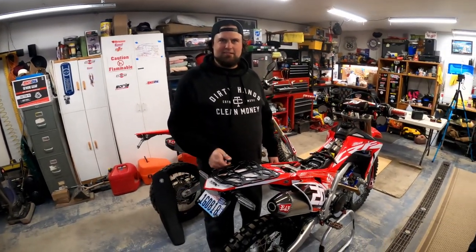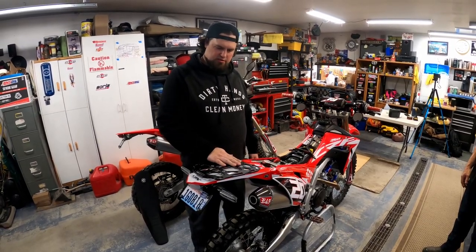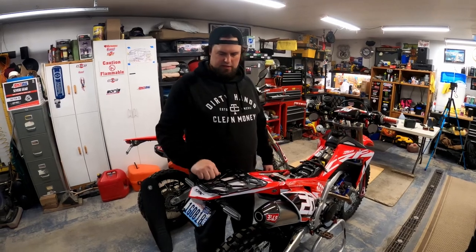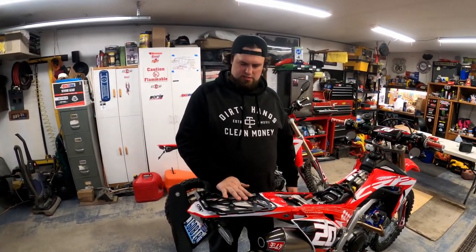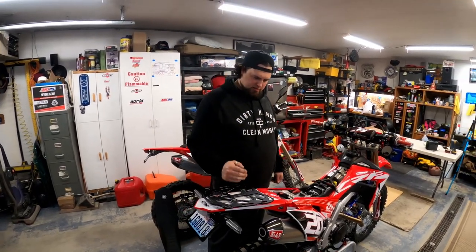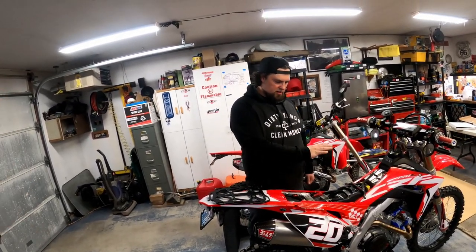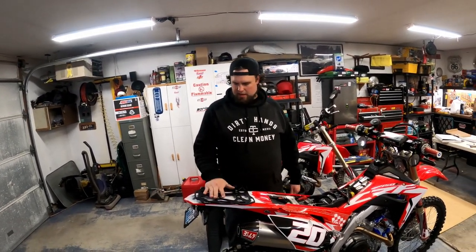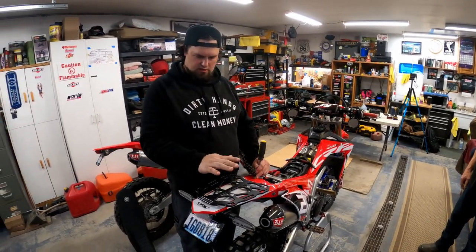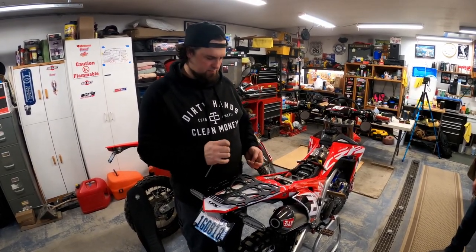Done — looks good. I just put those on there, slowly getting each screw started, slowly turning them in until they all tighten down. You don't want to put one all the way in — slowly work them down. And once you get those things tightened down, that's it. I like it because it doesn't hook to your seat bracket, so this is a standalone unit. You can still work on your bike, clean your air filter without having to remove your rack.